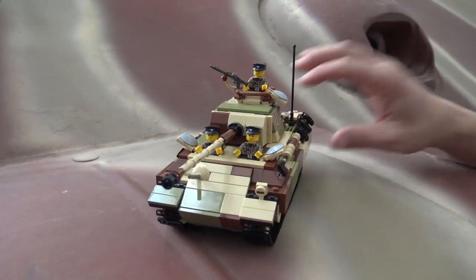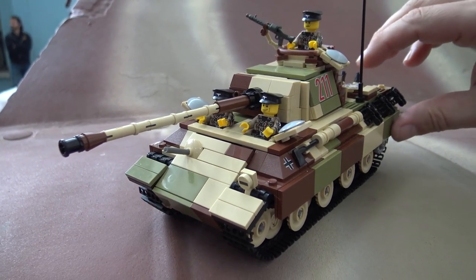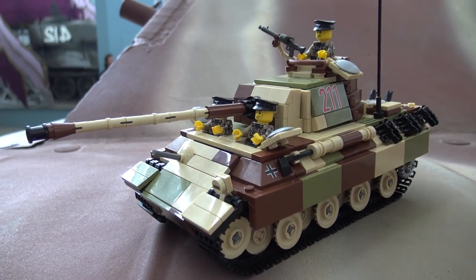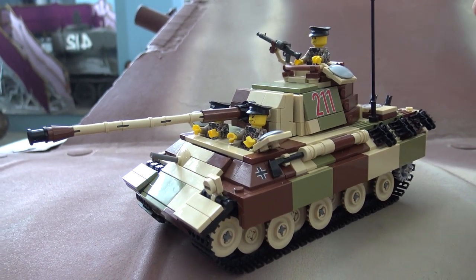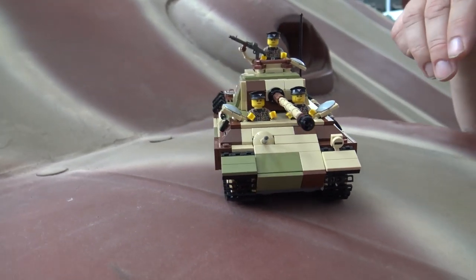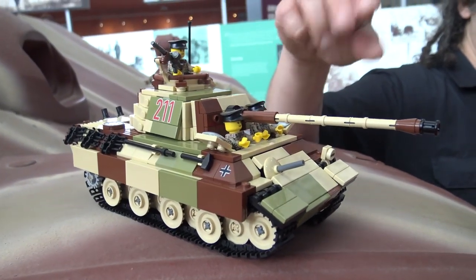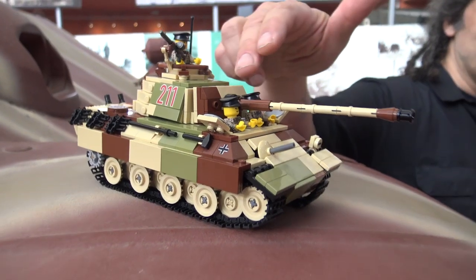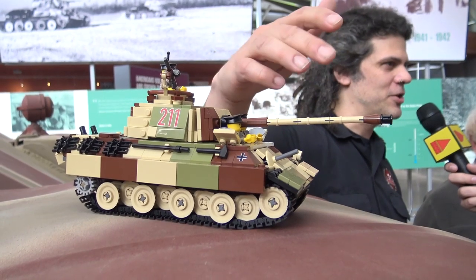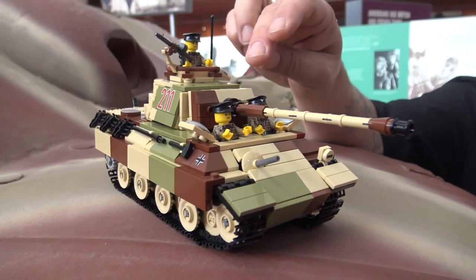Well, this is a Panther — a Panther Ausf G — so this is a late model Panther tank, which is actually what we're standing in front of right here. This is one of the later German tanks from World War II. It was a copy of the Russian T-34 with the sloped hull; it has a lot of the same elements they learned and copied from the Soviet tanks, especially the T-34. It does have this incredibly long high-velocity 75mm gun, which is again a copy of a Russian piece, but made better and more complicated by the Germans.